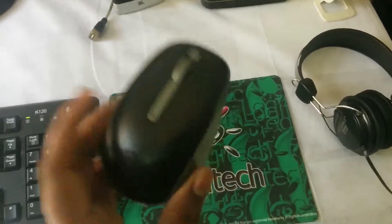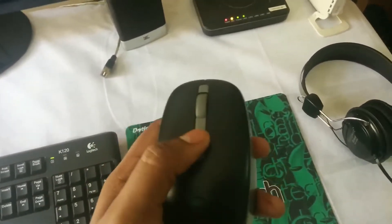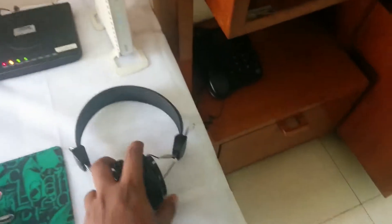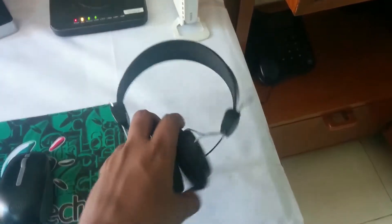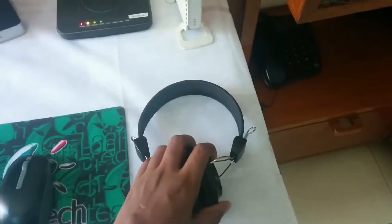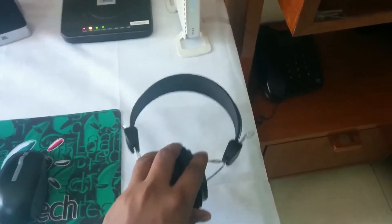Moving on, I have the Dell wireless optical mouse WM1120, which is a really good mouse. Further on I have the Hangout Grand HIO 909 headphones — these are really good headphones with a good amount of bass, and they cost me only 2,000 rupees in India.